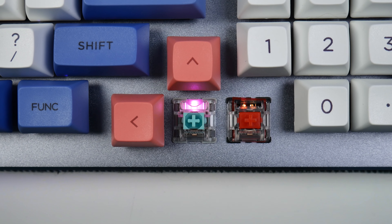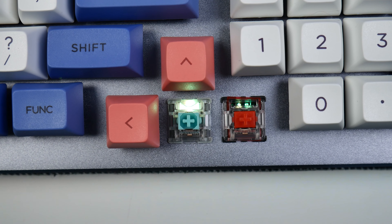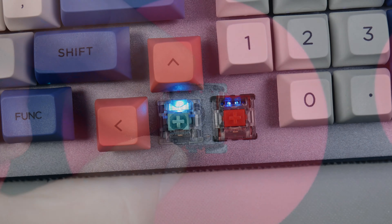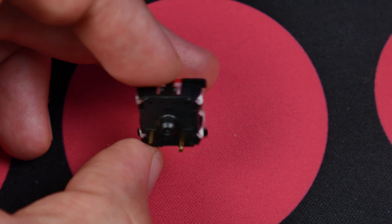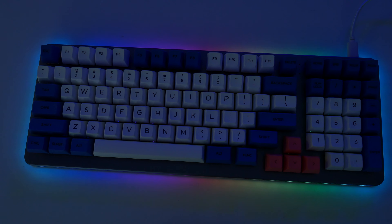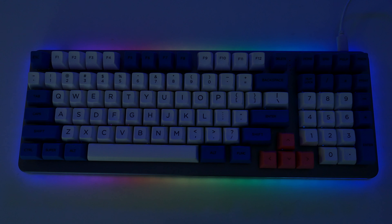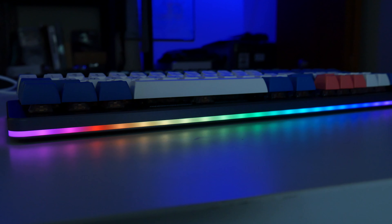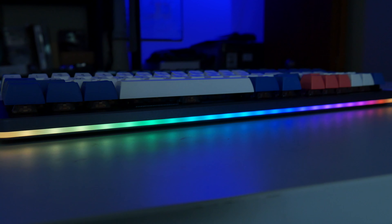RGB lighting looks pretty good all around, though this particular board is using KS8 Gateron Reds, so there's really not any light coming through the sockets due to the nylon bottom housing being designed for through-hole LEDs. Diffusion along the perimeter looks pretty decent so long as you aren't looking at it dead on, but if you are, you may notice some hot spots from where the LEDs are positioned. It's not garish or over bright, and if you don't like it, you can just turn it off.